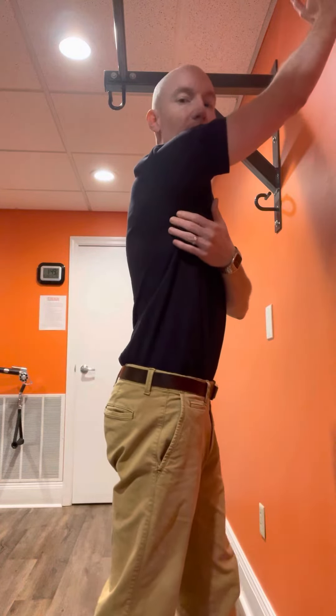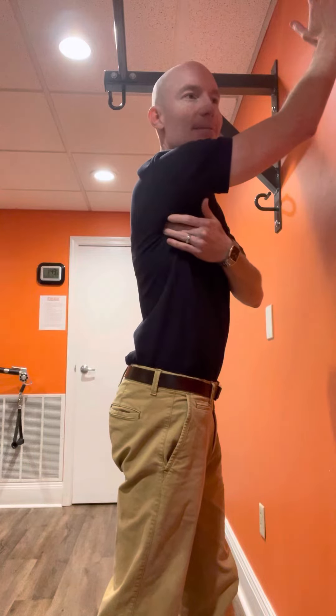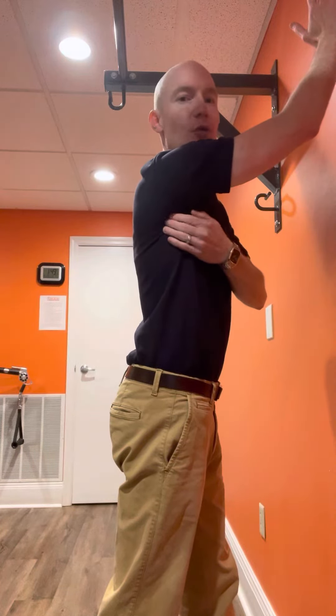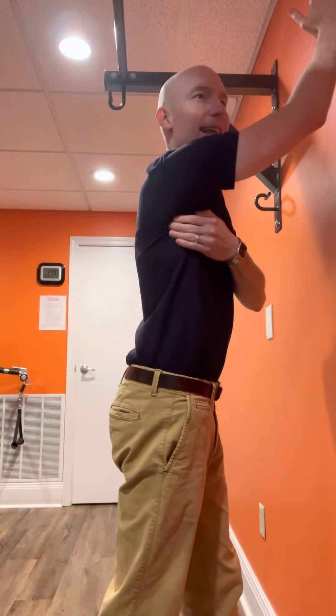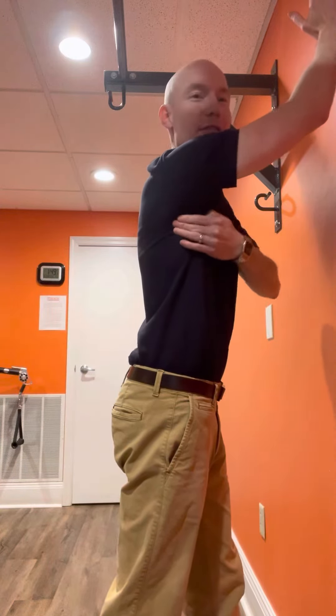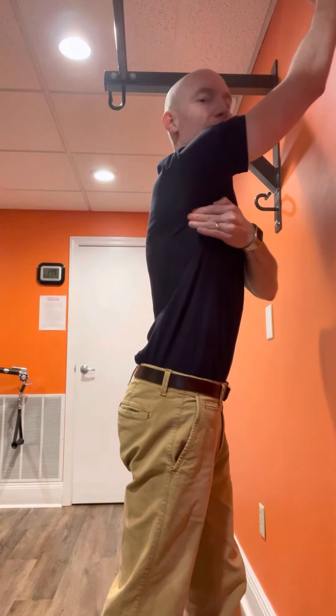So I'm going to slide my arm up the wall partway. Then I'm going to get my fingers on this outer edge of your shoulder blade and try to keep it right where it is. The shoulder blade is going to want to pop into your fingers, so try to hold it in place. You're going to try to reach up and keep that shoulder blade down.